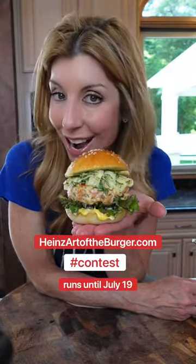Now that's the art of the burger. Now it's your turn — let me see what you've got, fancy pants. Show me your chefy skills and post your creation on HeinzArtOfTheBurger.com.